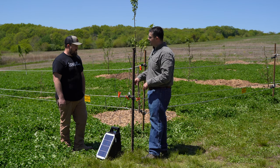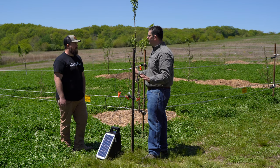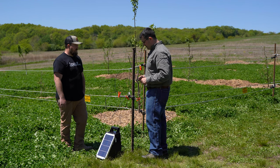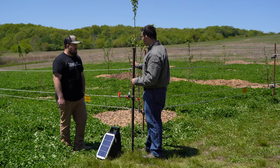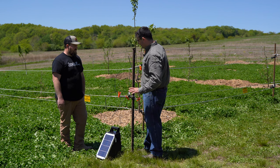The fence doesn't have to complete a circle. If you had a chicken coop, you could come off three sides, energize it, and be fine — because what's completing the circle is the animal touching the fence. We're in a circle today because that's just how the orchard is set up, but you don't have to have it in a circle.